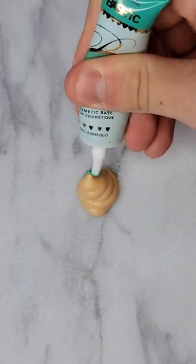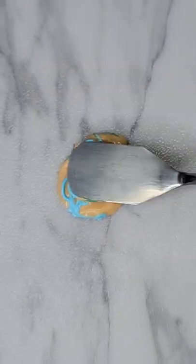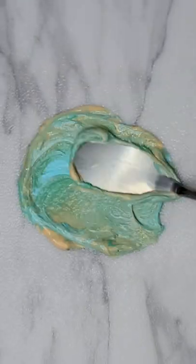Today I want to make a super beautiful teal custom eyeshadow base. So I'm gonna start off with some green and some blue and see what kind of mixture and what kind of color I get.